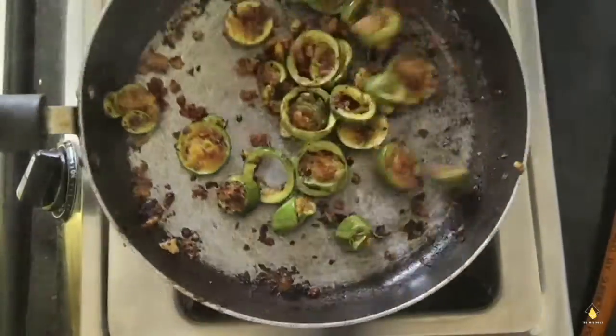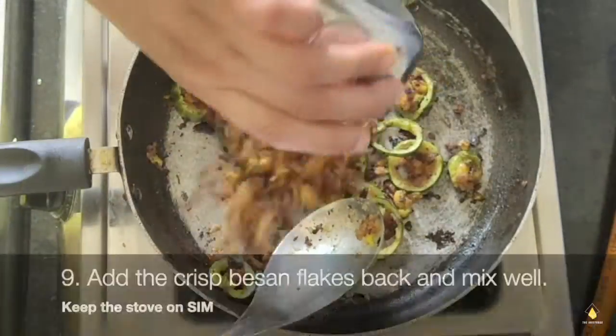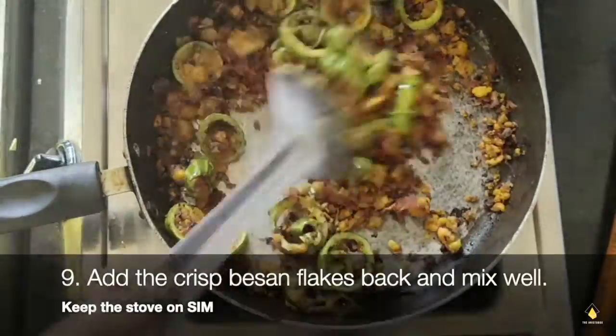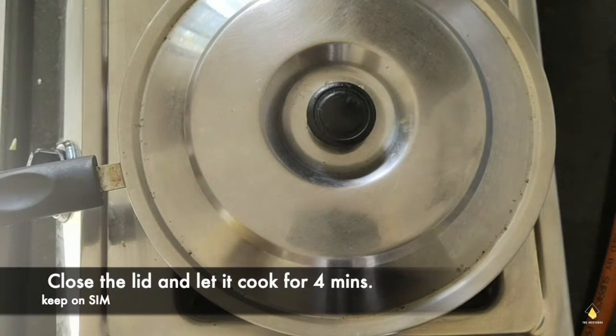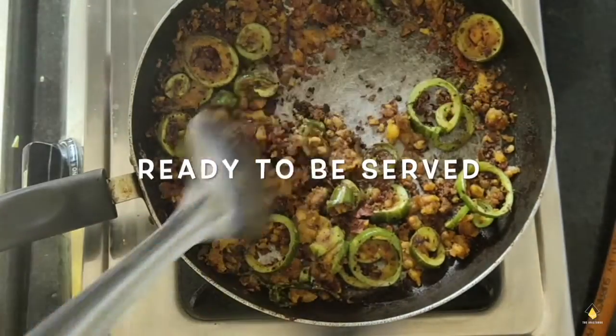We're going to mix everything together after this — the basin flakes and the rings together. Now we're going to keep the gas on a sim flame and let it cook for four minutes. Now it's ready to be served.